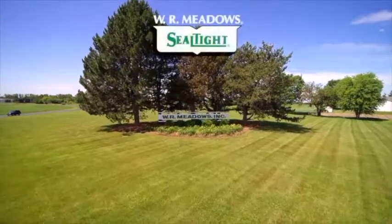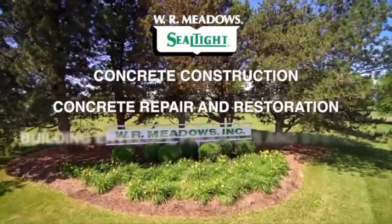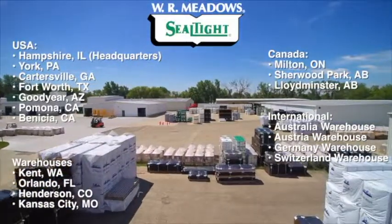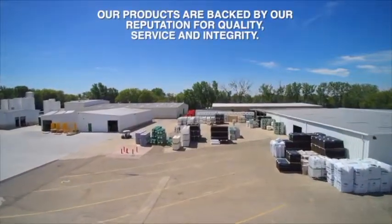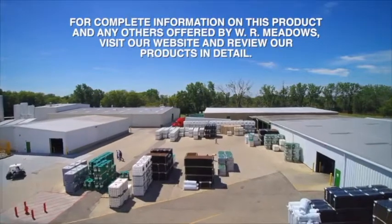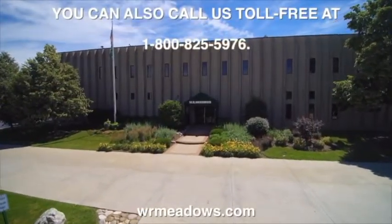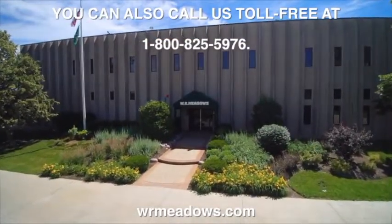WR Meadows is a leading manufacturer of concrete construction, concrete repair and restoration, and building envelope products and systems, which are available worldwide through an authorized distributor network. Our products are backed by our reputation for quality and service. For complete information on this product and any others offered by WR Meadows, visit our website at www.wrmeadows.com, call us toll-free at 1-800-825-5976, or contact your local authorized WR Meadows distributor.